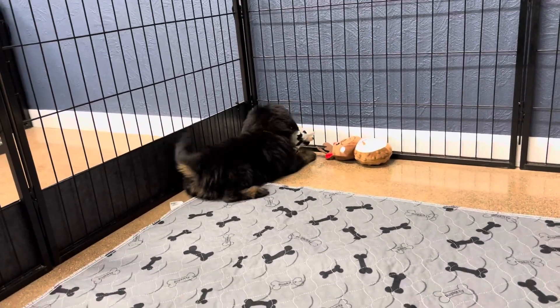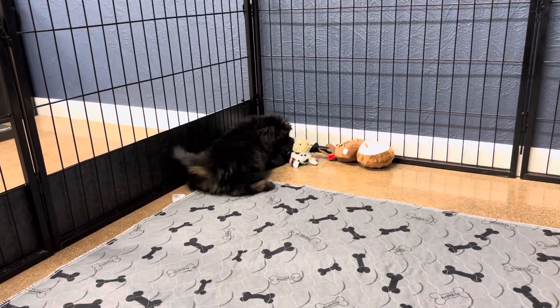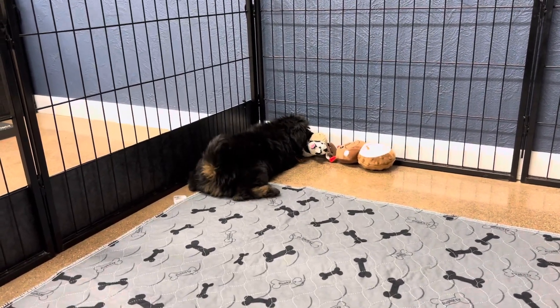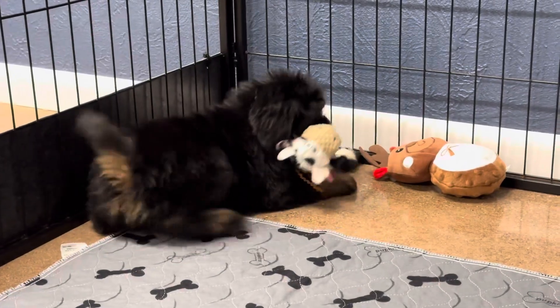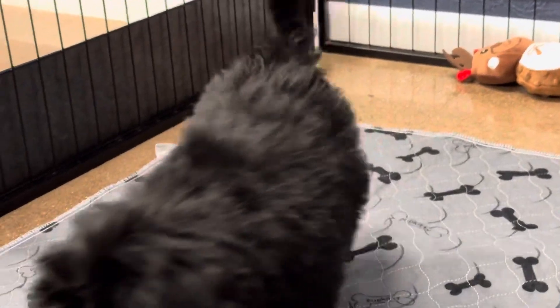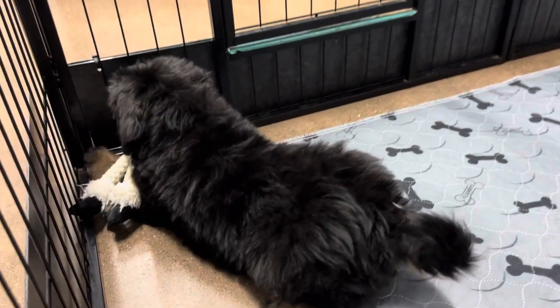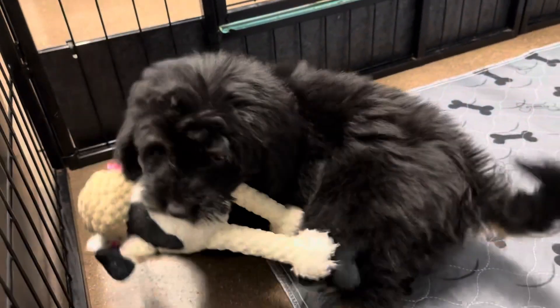She's got a little bit of white underneath her chin on her chest, so she's considered a tricolor, but she just doesn't have very much of the white. She has a straighter coat and is expected to be more of a wavy coat full-grown versus a curly coat. That gorgeous black.